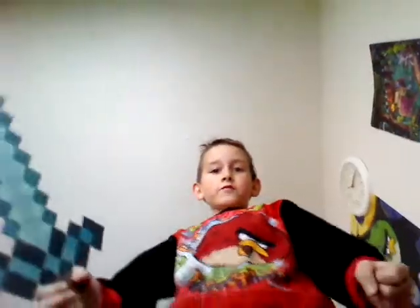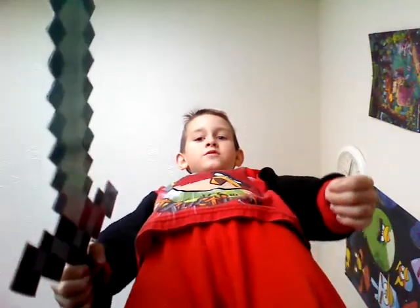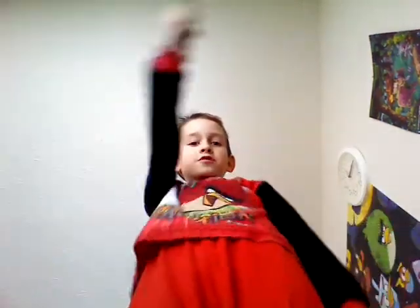Oh, hello everyone. My name is Steve. As you can tell, I have my diamond sword with me. Do you want to subscribe? If you do, I will kill you.